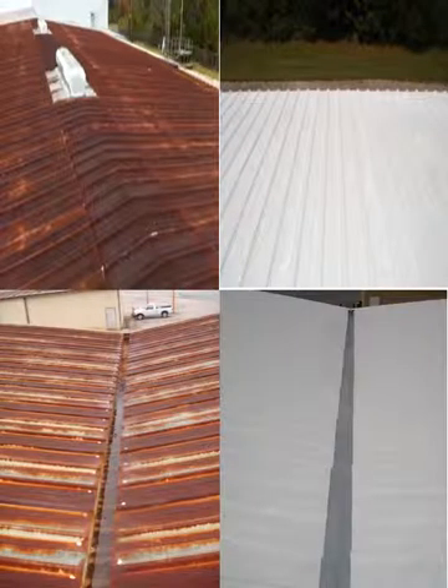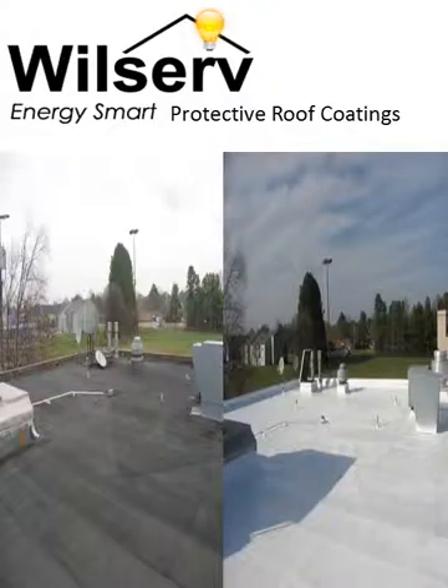The best metal roofing panels start to rust in just a few years, resulting in annoying leaks and high summer energy bills due to the heat absorbed by the dark rust colors. WillServe has a way to repair those leaks, reduce energy costs, and restore the original appearance of your building.